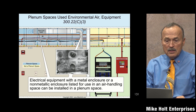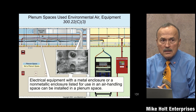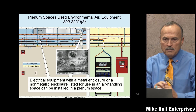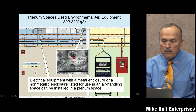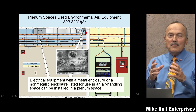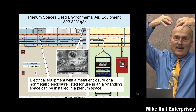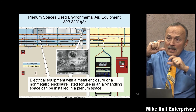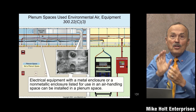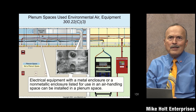I would have told you the only things permitted in a plenum space are metal raceways, metal boxes, and plenum-rated cables — until I was at a trade show this spring. A guy showed me this box cover that's about an inch and a half to two inches deep. When you're in a ceiling making splices with wire hanging down, instead of squeezing a blank cover on, you just stick it in and you're done.